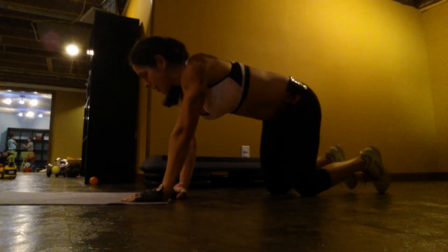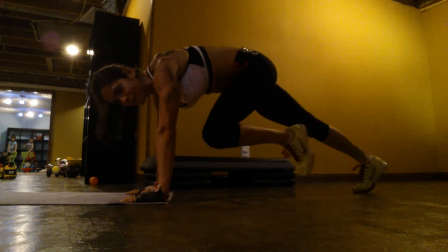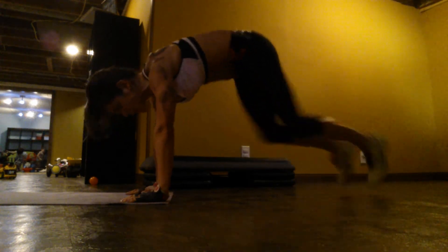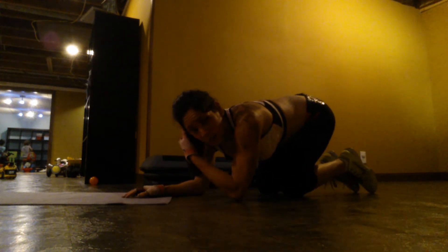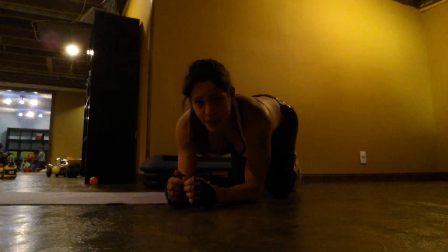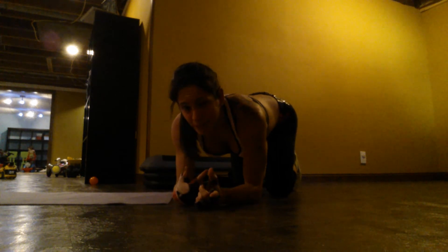Now, if you do not have a stability ball, you can just bring your knees in and hold it. Do a couple holding, then go really fast. Do it until you feel the burn. What I do on the ball is 12 to 15 reps, and then on my last rep I'll hold the ball in for 10 seconds, then go back out into that plank position for 10 seconds — and it hurts.